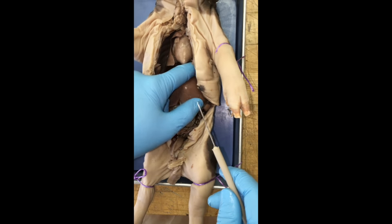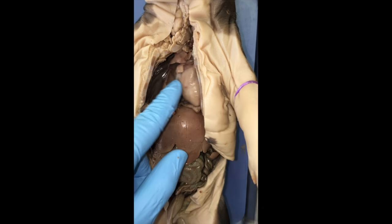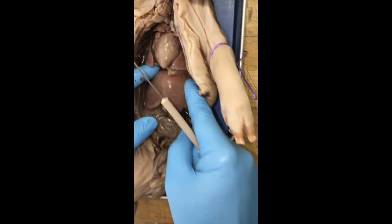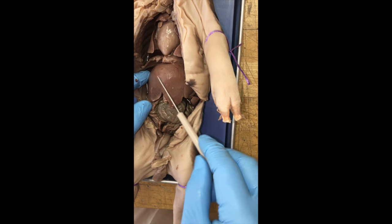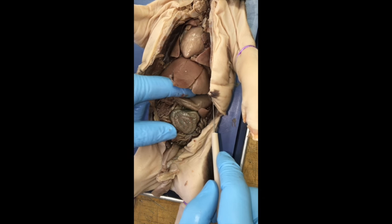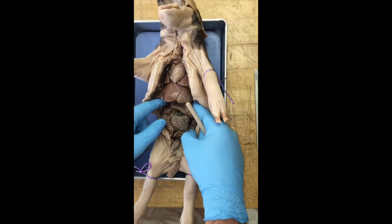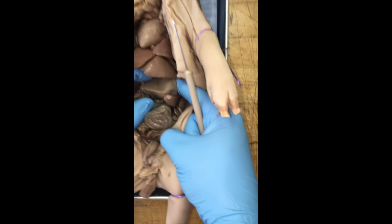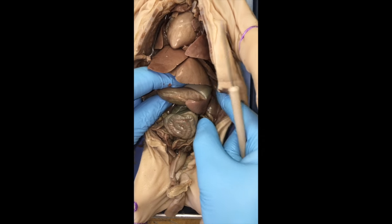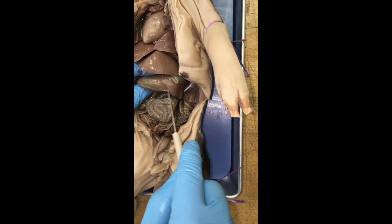Now we're going to look at the parts below the diaphragm. Above the diaphragm is your heart and lungs. Below it, the largest structure is the liver — one of your questions is what the function of the liver is. Below that you can see this little bubble, which is the stomach. The part that looks like a little finger laying on top of the stomach is your spleen.